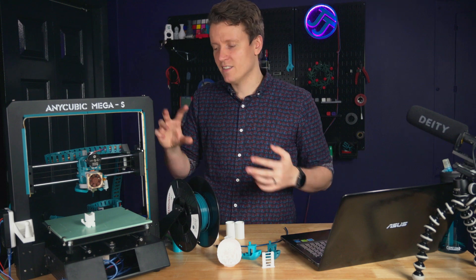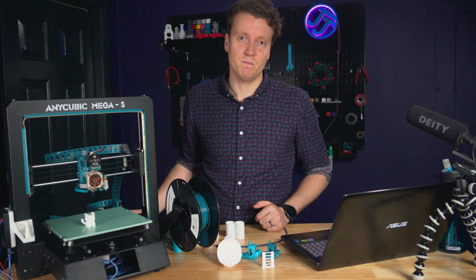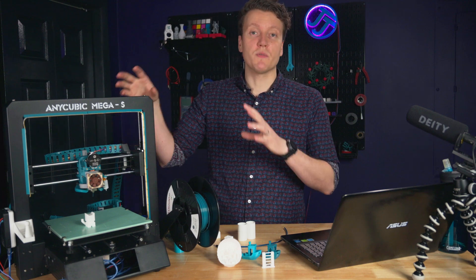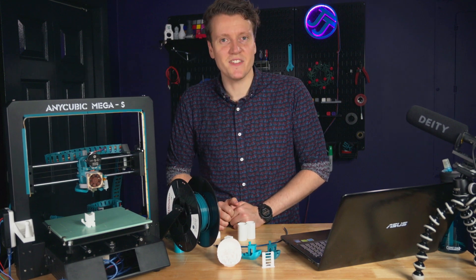Anyway, I hope you've enjoyed this video. Go check out Annex Engineering's Discord if you want to learn more about their extruder or all the other technologies they're working on. Go out there and create something amazing today, and I'll see you in the next video.